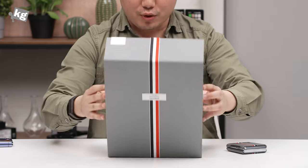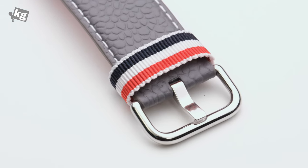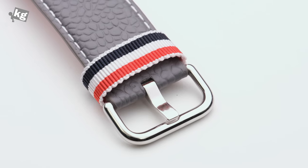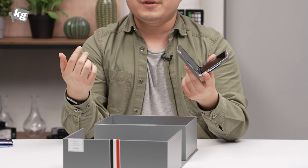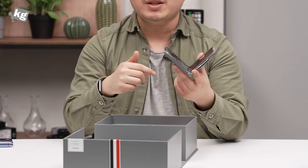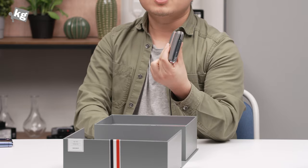That was the Samsung Galaxy Z Flip Thom Browne Edition. Availability differs by region and they're limited in numbers, so if you think this is your thing, better get on that line. That's it for today — if you have any questions, please leave them down in the comment section below. You can always meet us on Instagram and Twitter. See you guys later. Ciao.